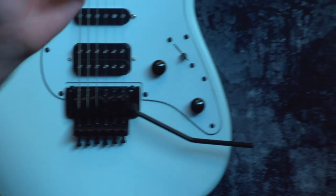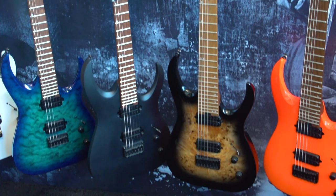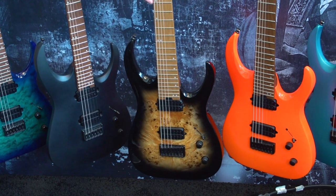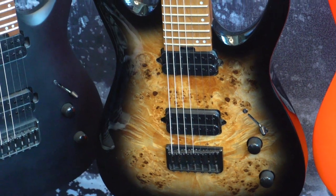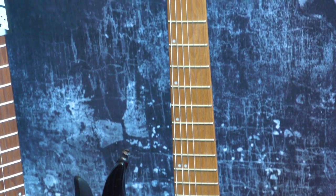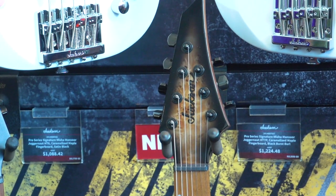Moving over to this side we have some more artist stuff. On the bottom we have the Misha Mansour, which we did a refresh for Winter NAMM, and now this summer we are coming out with a new one — basically a Poplar Burl top with a tobacco burst. It shares all the same features as the other guitars with the caramelized maple neck, 20-inch radius with illuminating side dots and a matching headstock.